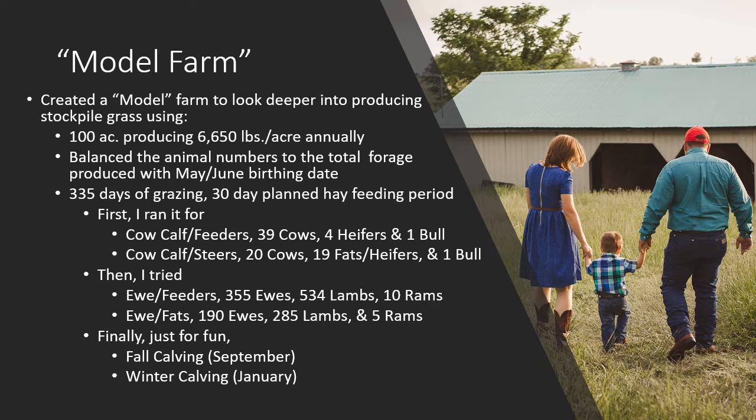I've always figured it's better to feed hay for at least 30 days to get us through snow, ice, or really deep mud. It's actually a little more efficient cost-wise to feed some hay. I ran this system first for a cow-calf operation including heifers and one bull, then for a grass-finished operation with cows and finished calves. I also ran it for sheep — ewes with feeders, ewes with fats — and finally a fall or winter calving operation. So in total I ran the model six different times, looking for any benchmarks that might help us produce stockpiled forage.